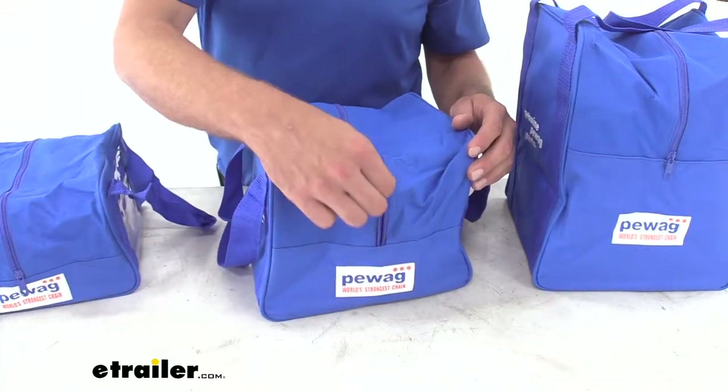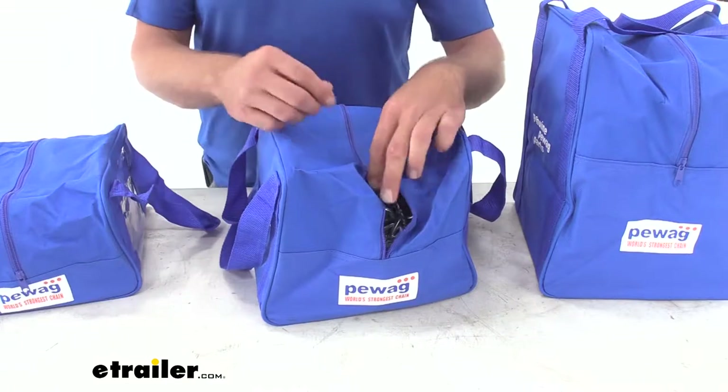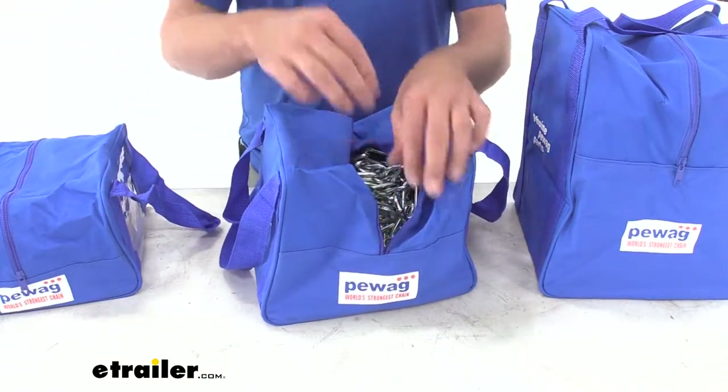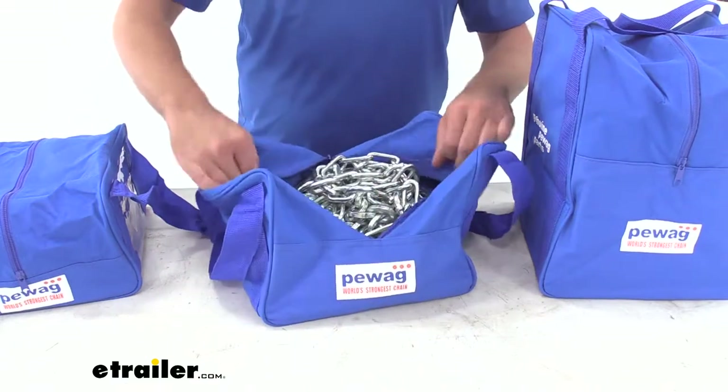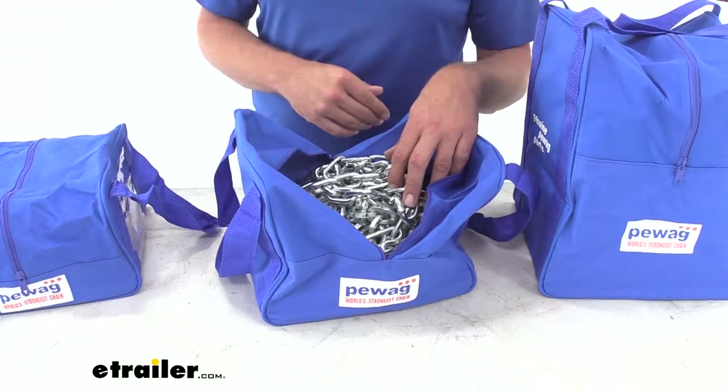The zipper itself is of pretty fair quality — not the highest quality zipper, not the cheapest, but certainly better than what comes stock with your tire chains. It drops down on both edges to help get the bag opened up nicely, which helps get the chains out and certainly helps when putting them back in.